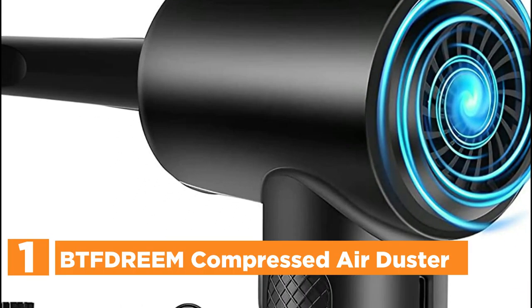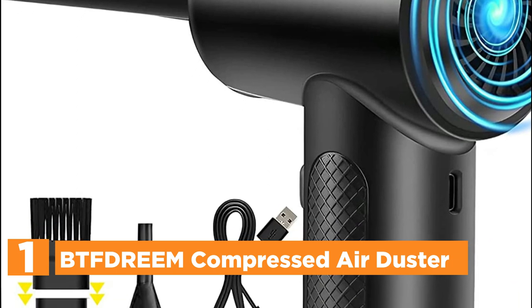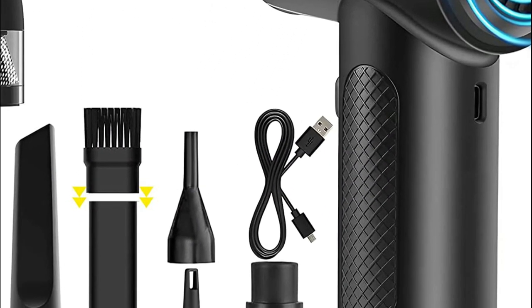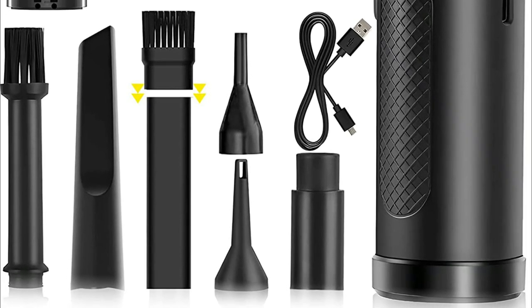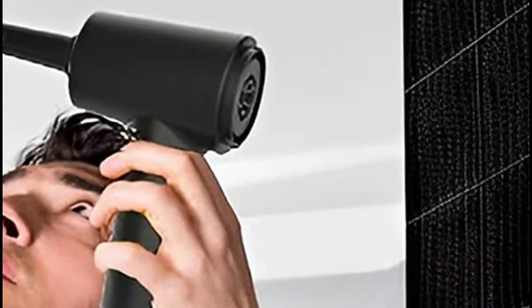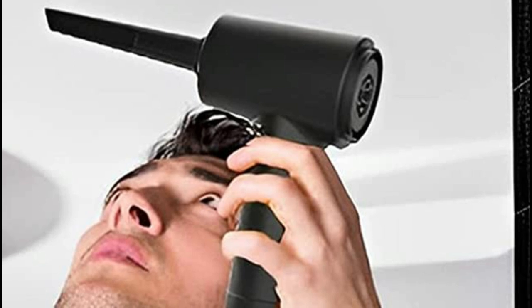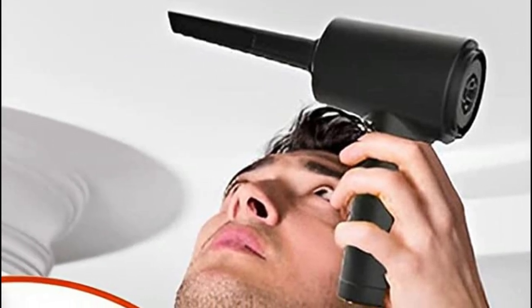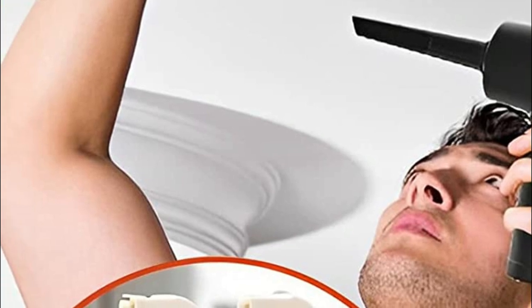The top product on our list is the VTF-DREM Compressed Air Duster. It delivers continuous, high-pressure air at 27 mph at 51,000 RPM to clean dust and debris from electronic devices at home and in the office. To turn the machine on, hold the button for 3 seconds, then click to change modes. For cleaning in darkness or at night, the cordless air duster is equipped with LED lights.